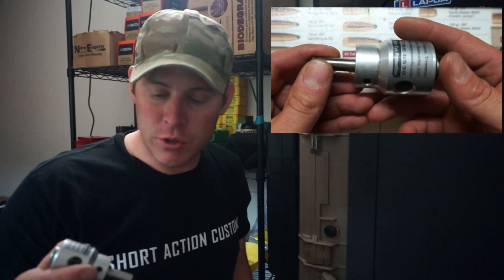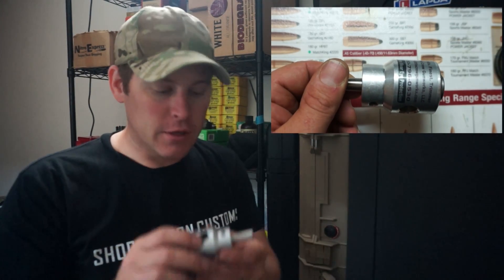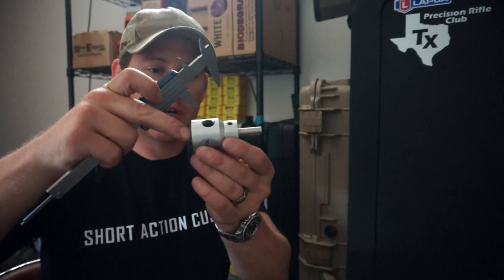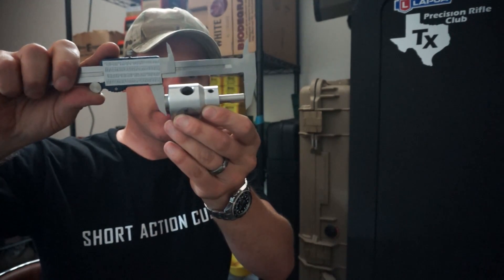It is a little bit difficult to get set up at first. What you'll do is trim a piece of brass with this, see how short it's made it, and then make an adjustment based off of that. So you'll take your calipers and measure.